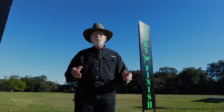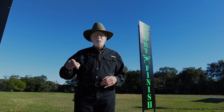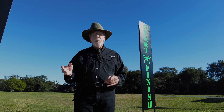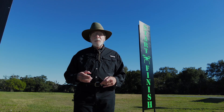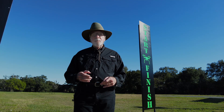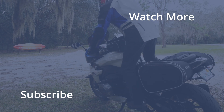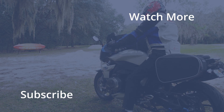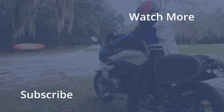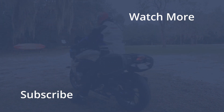So that was it for today. Hope you enjoyed this video. If you did, please give me a big thumbs up and subscribe down below. And if you feel like sharing with your friends, please do so — that would be greatly appreciated. Thank you so much for watching. We'll see you next time.